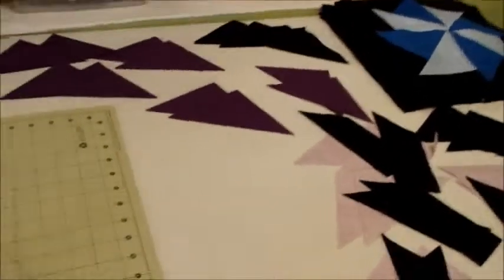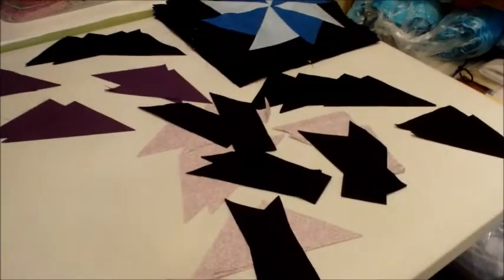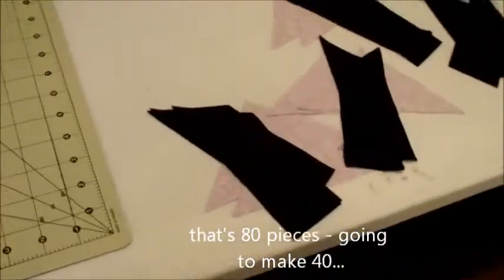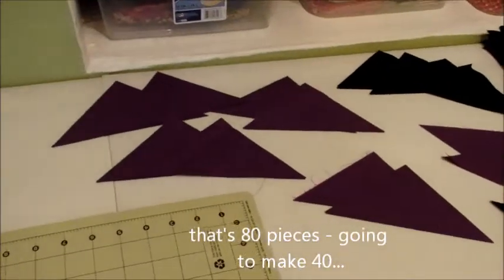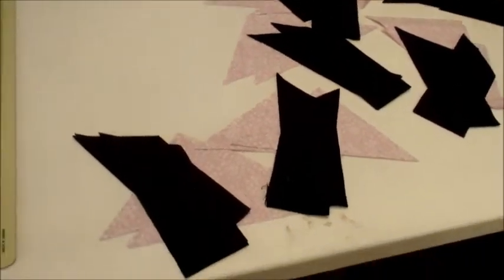We're starting on the purples. We have 80 pieces of fabric, which makes up these blocks — a total of five blocks. So we've got 80 and we're going to sew them down to 40.